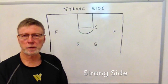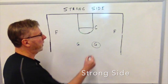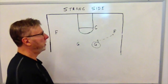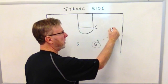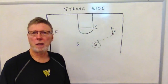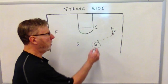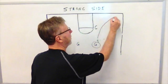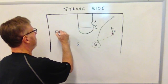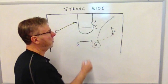To begin our strong side offense, the guard bringing the ball down the court makes a pass to the forward. The forward has made a one- or two-step move to the basket, cuts back, and receives the ball about three feet above the free throw line extended and three to six feet from out of bounds. Upon making the pass, the guard cuts directly to the corner. The center positions himself on the block, the weak side forward cuts to his area, and the other guard makes himself available for a pass.